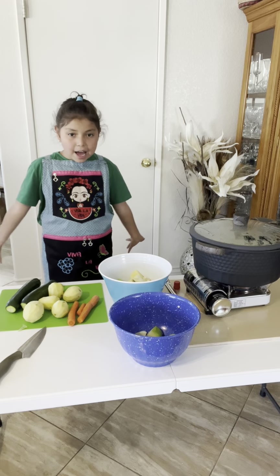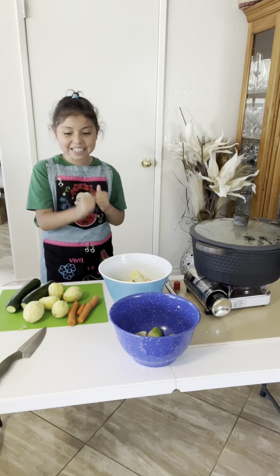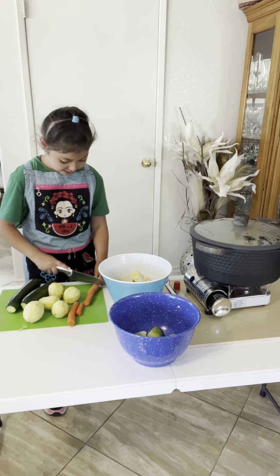Time to cut up our vegetables for our chicken soup. I'm going to get started now. So here we have our knife. Time to get started.